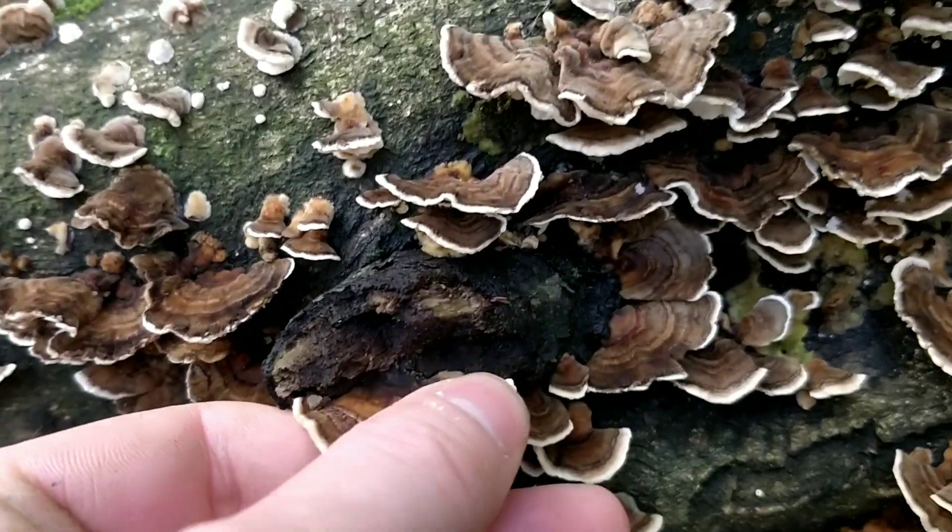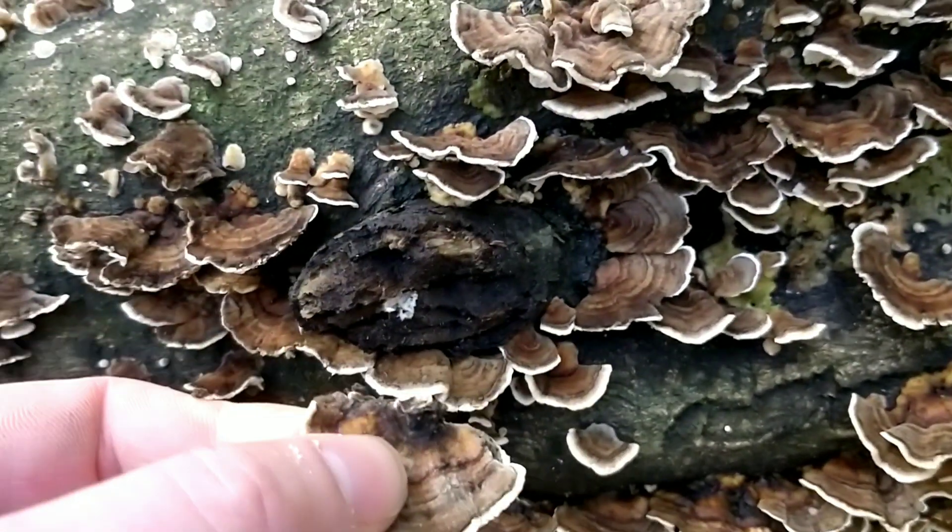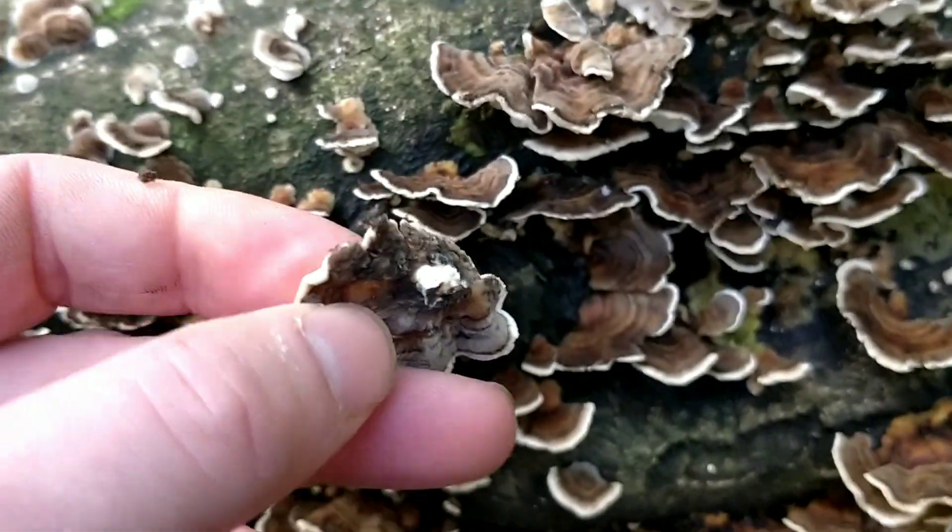To collect the Turkey Tail you can simply remove it like that, or you can use a knife if it doesn't come off that easily.